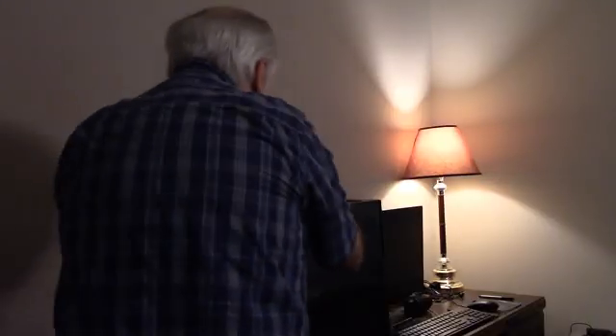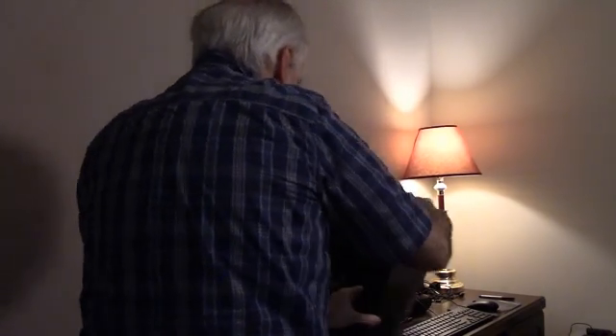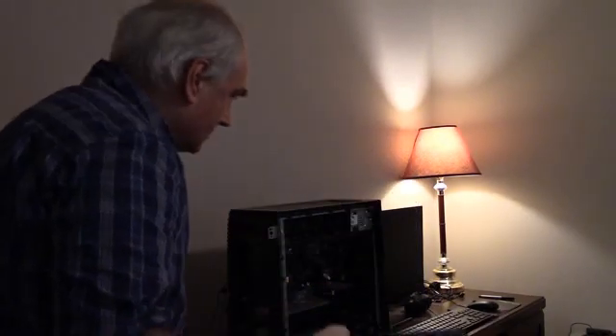I should probably dust this desk, and also the actual computer. Kind of dusty.